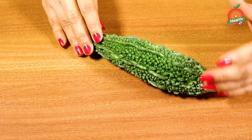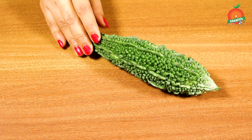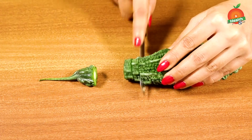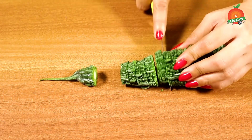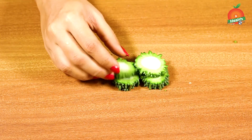Bitter gourd has very great properties for controlling sugar levels and giving a good metabolism rate. Now we are cutting the bitter gourd into pieces — about five to six pieces. You can use half a piece of bitter gourd and cut it into small pieces like this.